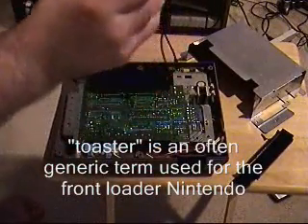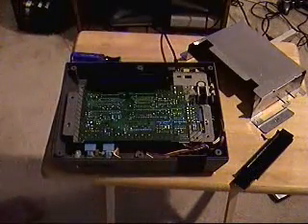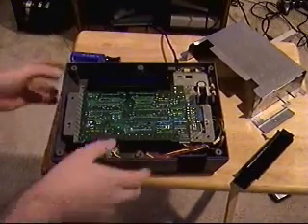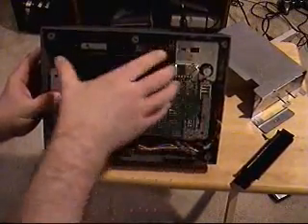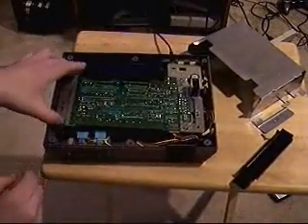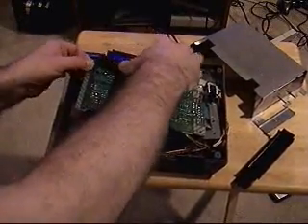As I said, you've got to be careful of the springs. This is the toaster part. Your 72 pin connects down on your board thusly. So you've got to take all these screws here out so that your board is kind of free from underneath.